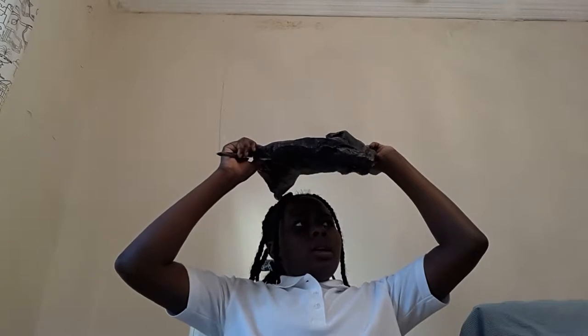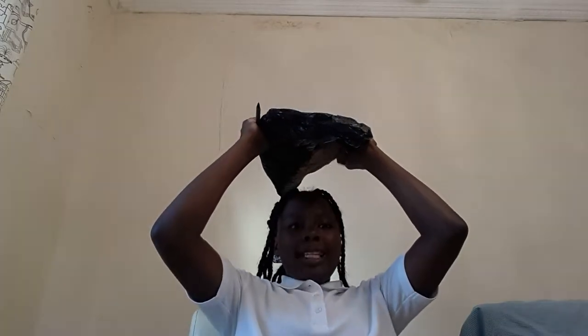So the first thing I'm going to do is poke a hole at the end. I'm going to poke this at the end of this bag to make a head hole so I can put my head in. Just rip in a big enough hole that I can put my head through.